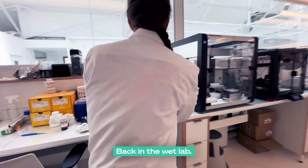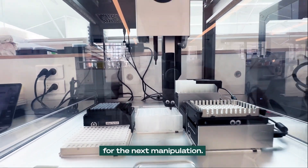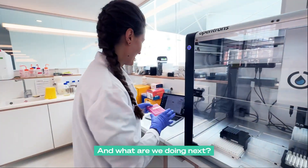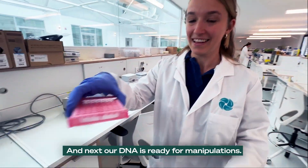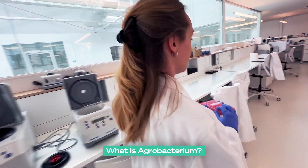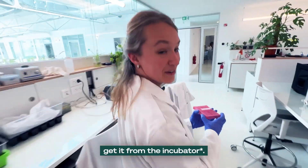Back in the wet lab. Now we are purifying our DNA, and the DNA will soon be ready for the next manipulation. Is this another robot? Yes, of course. That's cool. This DNA is ready to be inserted in the agrobacterium. What is agrobacterium? Agrobacterium is the bacteria we use to transform our plants. Now we're going to get it from the incubator.